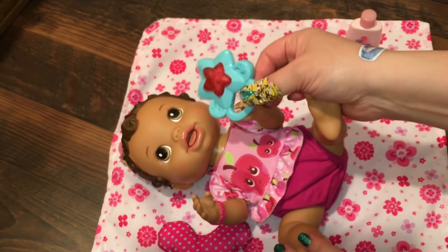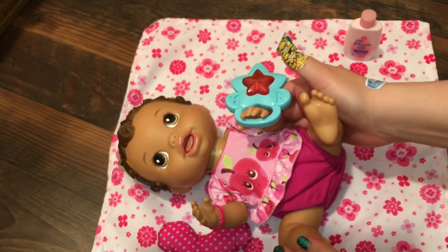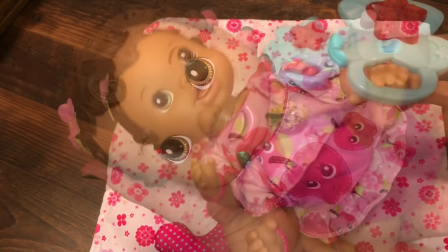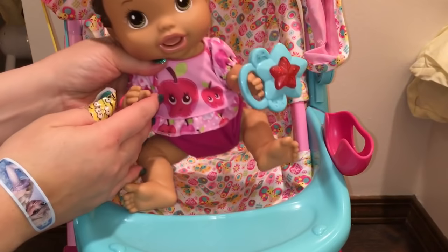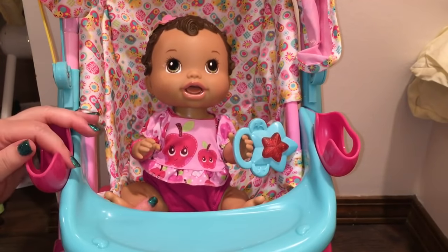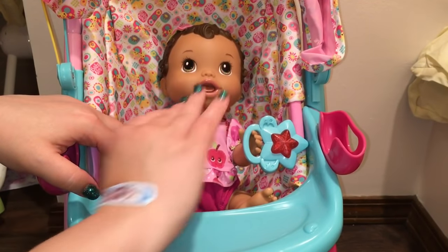You want your rattle? I'm going to get you in your stroller and then we're going to pack your diaper bag. Come here, baby girl. Let's go get in your stroller, okay? Oh, she's a big girl sitting in her stroller!